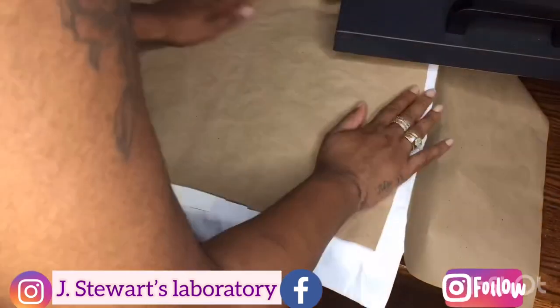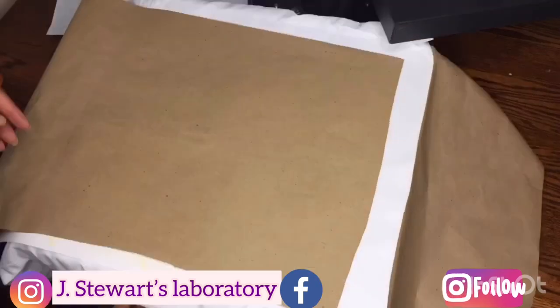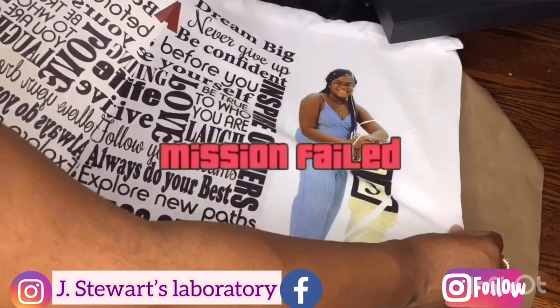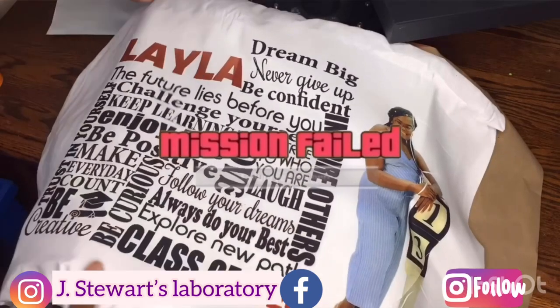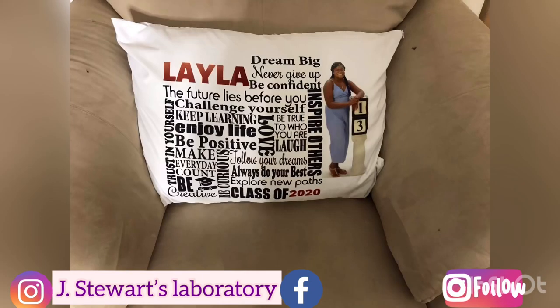Since my heat press is only 15 by 15 I have to work in sections for this project. You'll see at the end I didn't ensure that my surface was smooth, which ruined the project, so I had to go ahead and make another one which turned out perfect. Don't be like me — make sure your project surface is smooth.